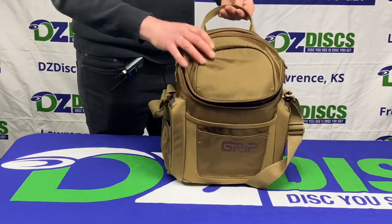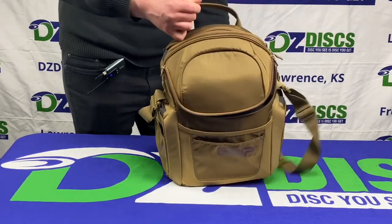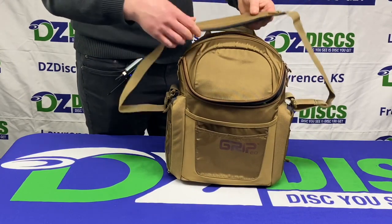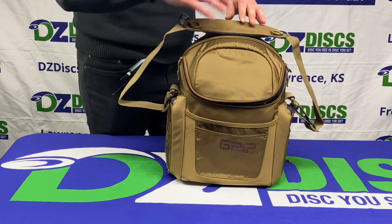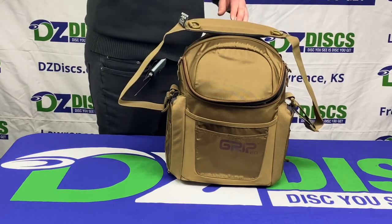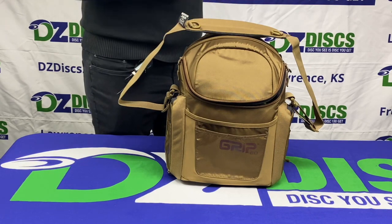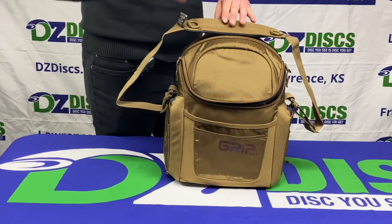The top has a handle here and even the strap is really well made — it feels nice on your shoulder. It's designed, as you could see at the start of the video, to be carried on one shoulder. It doesn't work the best if you sling it over your side; it's more for carrying on one shoulder.